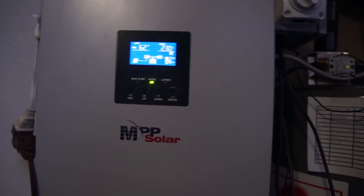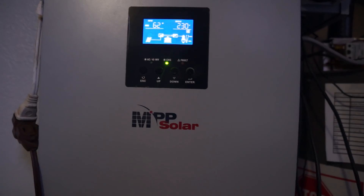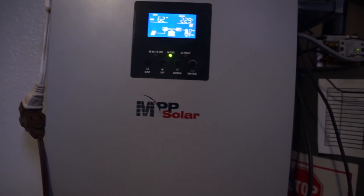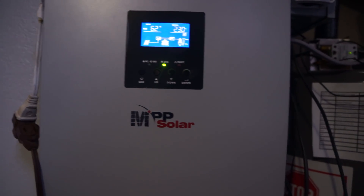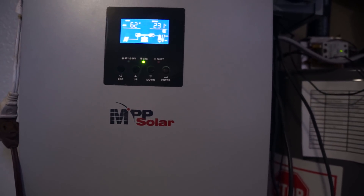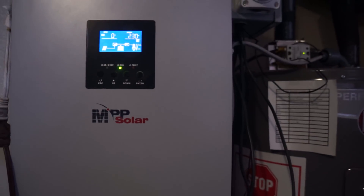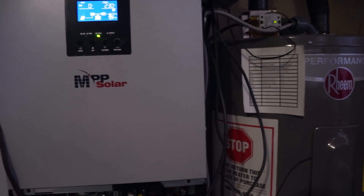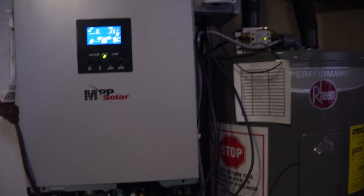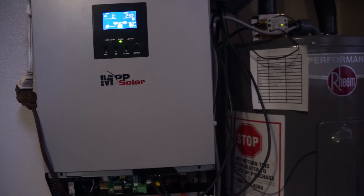Almost all of the USA-made or North America-made inverters say you need the battery in order for the inverter to work, or you need the grid for the inverter to work. But look — no grid, no battery, strictly a hundred percent off of solar. This could be a game changer. Let's say you're out in the field somewhere, you don't want a heavy big battery, and you've got enough solar — you may be able to run your load without a battery. That's crazy.